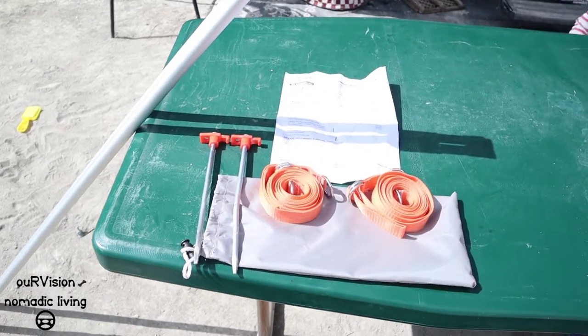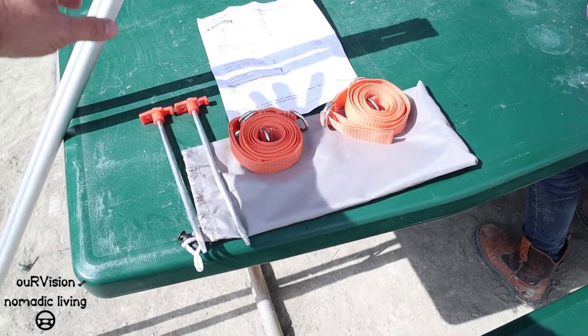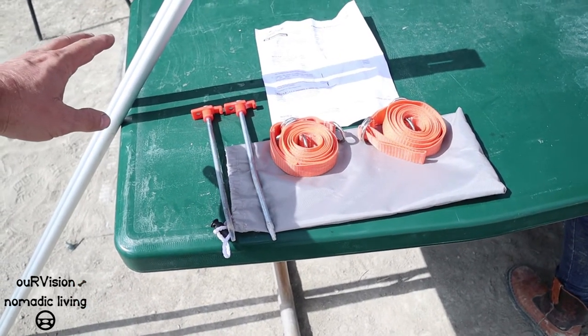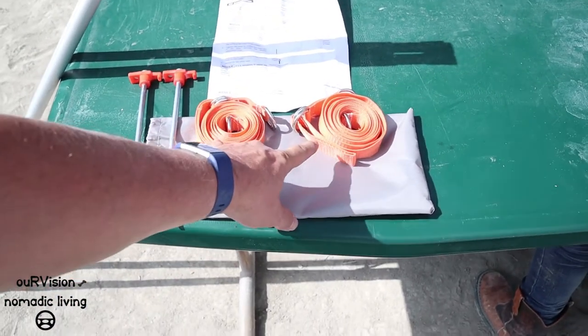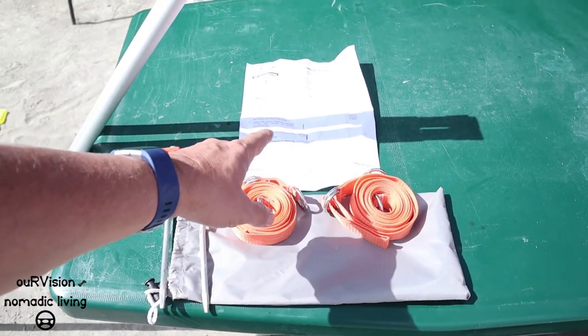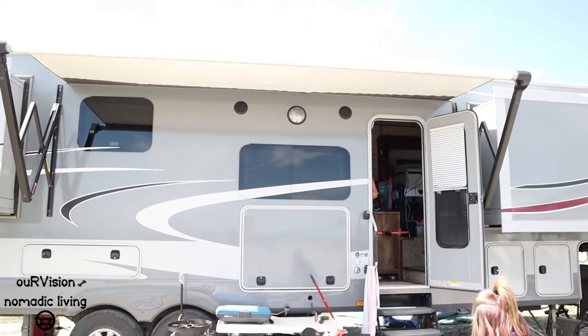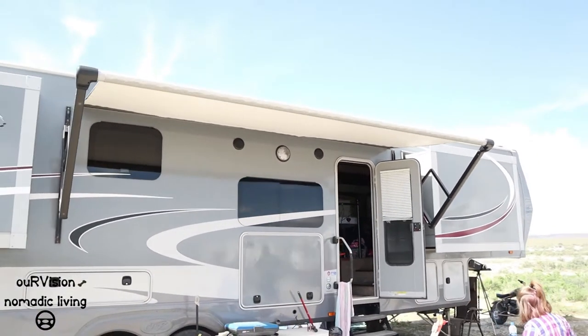What you receive with the stabilizer kit is two adjustable poles, and they adjust from I believe 55 inches to 108 inches. A couple of stakes, two straps, a little bag to keep it all in, and of course instructions.